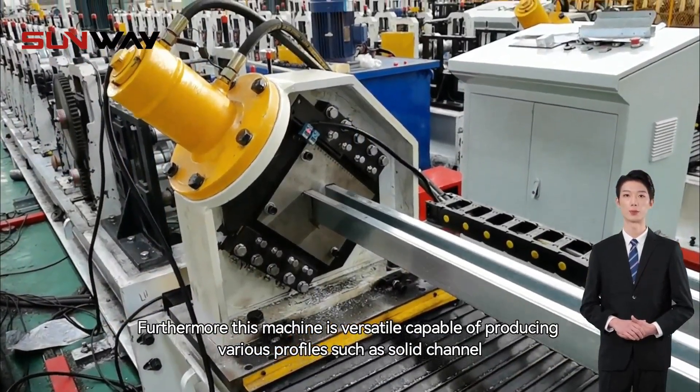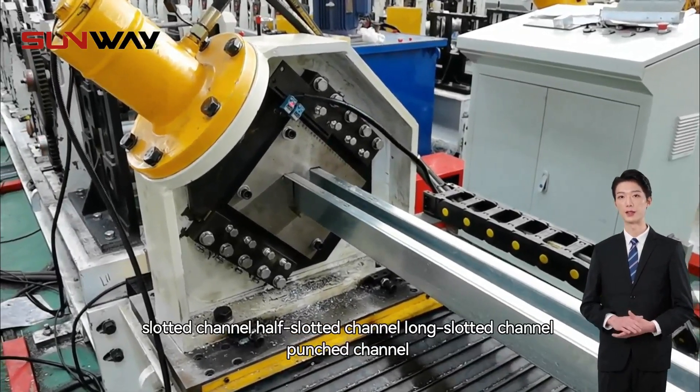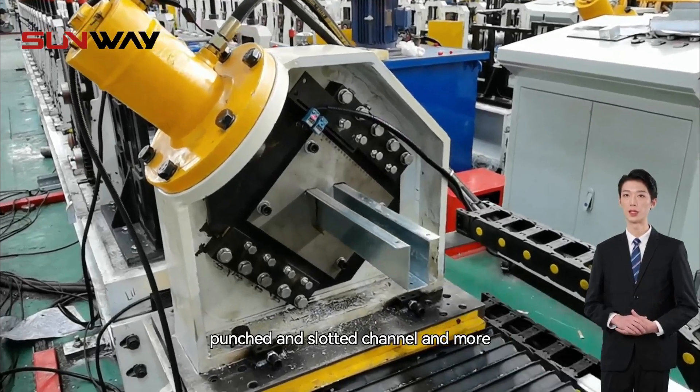Furthermore, this machine is versatile, capable of producing various profiles such as solid channel, slotted channel, half slotted channel, long slotted channel, punched channel, punched and slotted channel, and more.